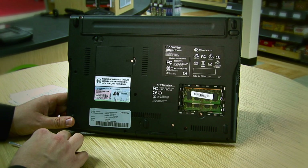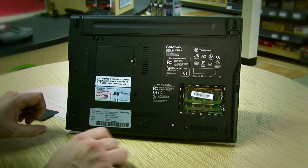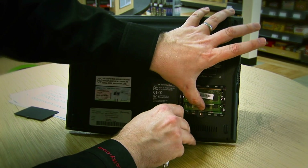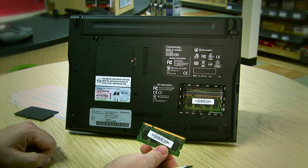If your computer shipped to you with both slots full, or if you don't have any open slots available, you'll have to remove some memory first. You can do this by pushing the retaining spring clips to the side, and then remove the memory module.